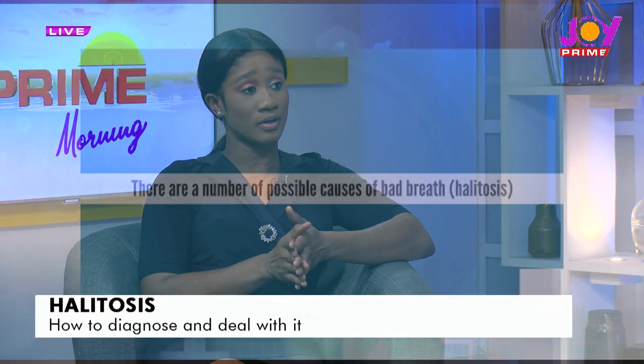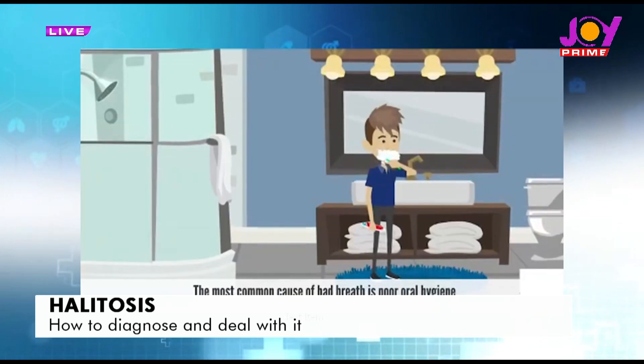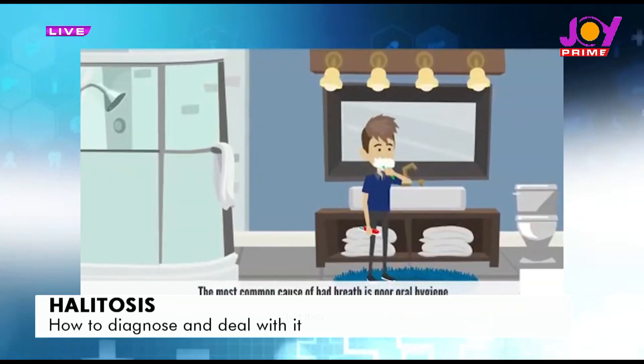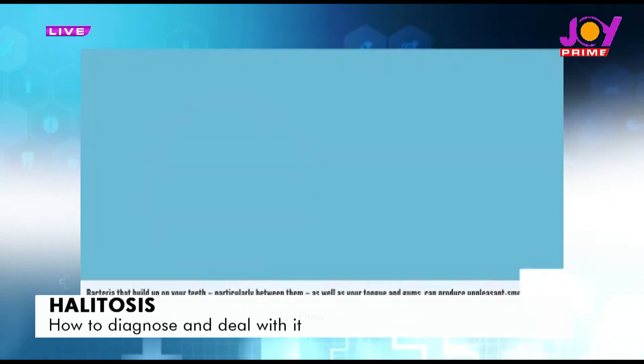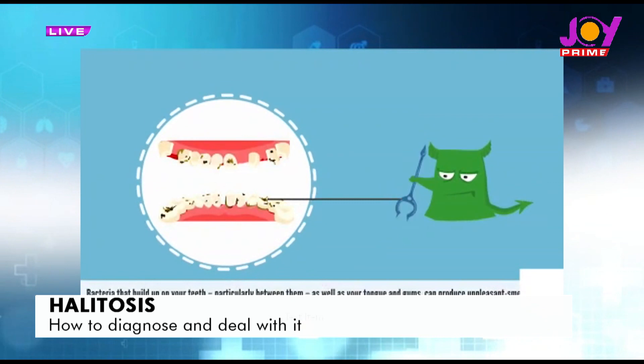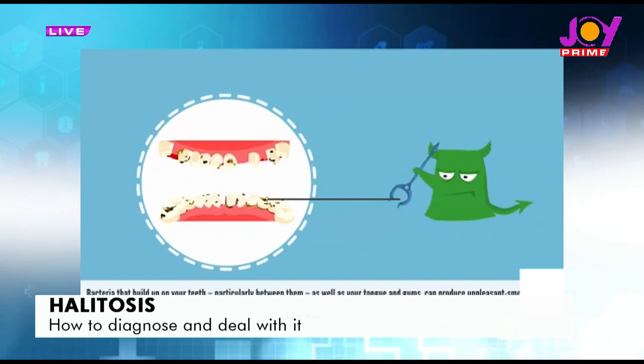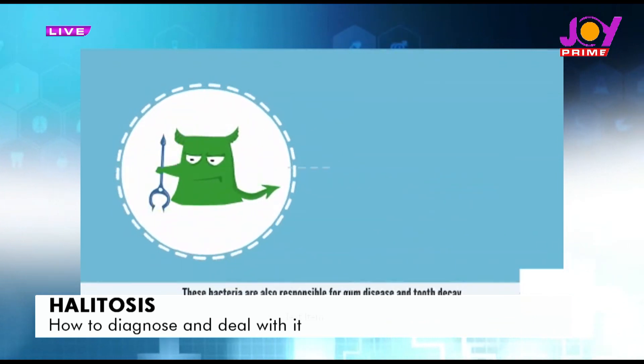Now let's come to causes — what causes halitosis? As I said, 80 percent of the causes of halitosis are due to poor oral hygiene practices. There are other causes like certain foods we eat which are high in what we call volatile sulfur compounds — these are the compounds that come out with that unpleasant smell in the mouth.